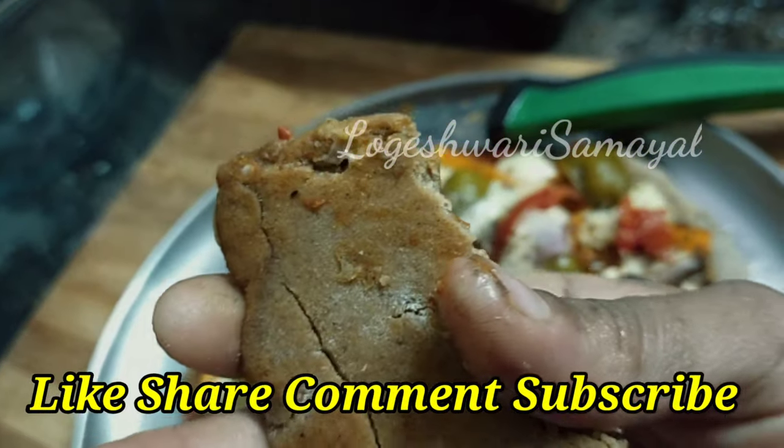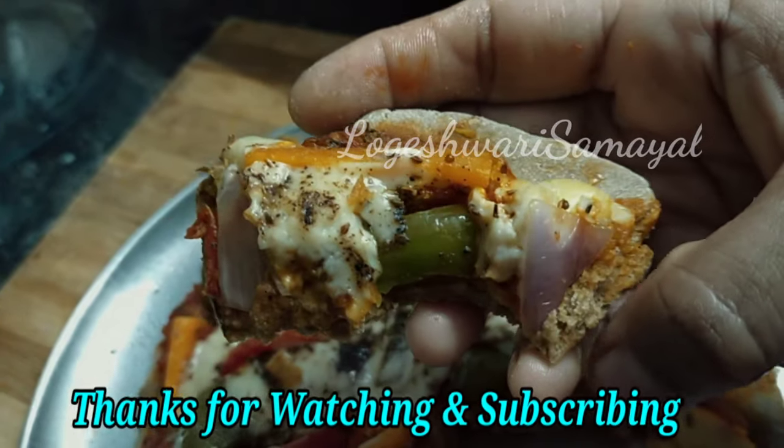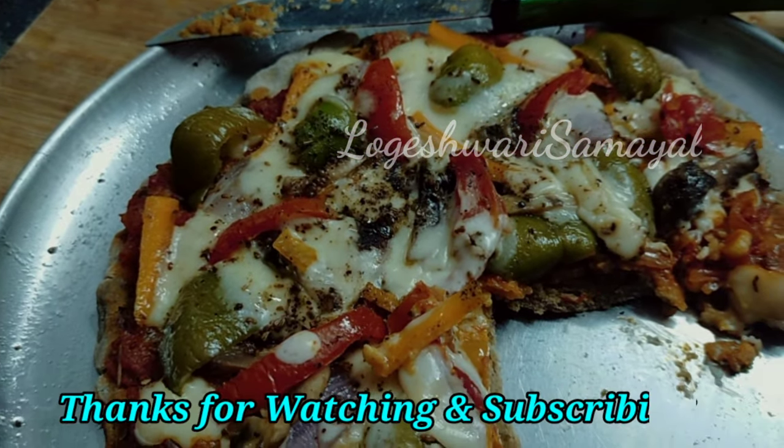Please like, share and comment. Please share and subscribe. Please click the bell button. Thank you, friends.